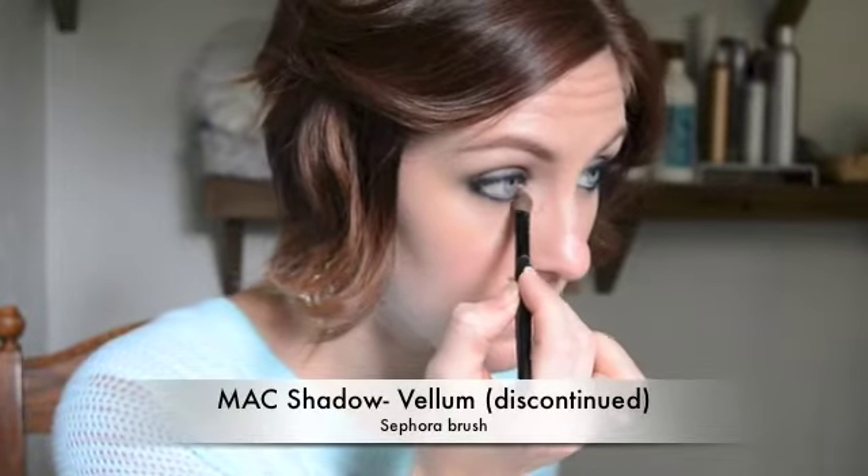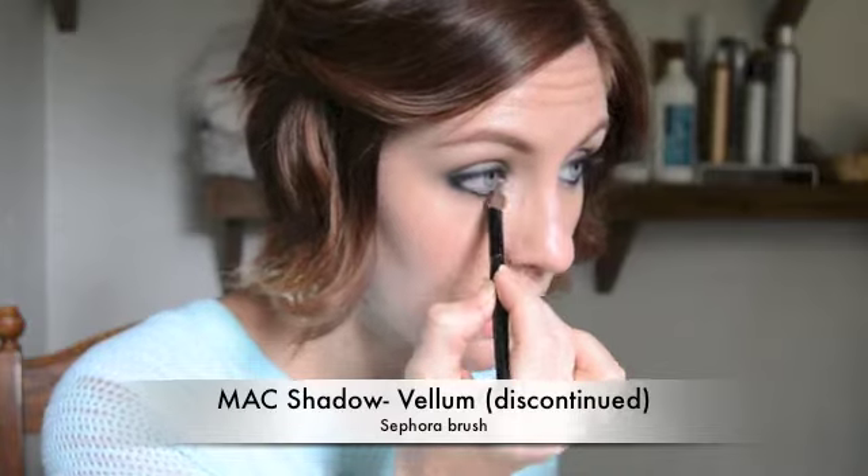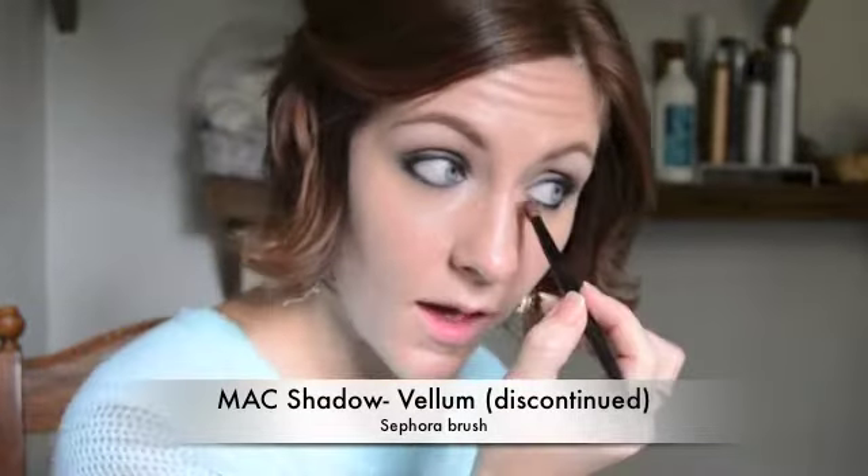Next I'm going to make it a little more dramatic by using an almost pearly iridescent white color — it's Vellum from MAC. I'm going to take that and smudge just a little bit on the lower eyelid, right on the inside. It just gives a little more dramatic look and brings in the blue I have in my eyes, but it would look great with any eye color.